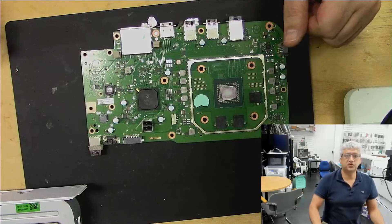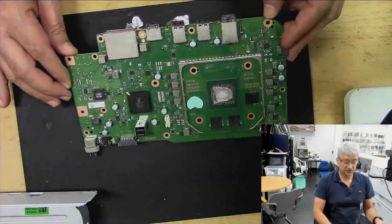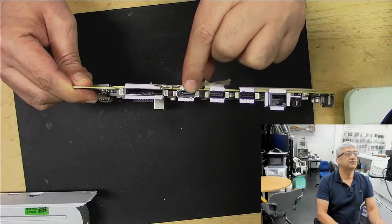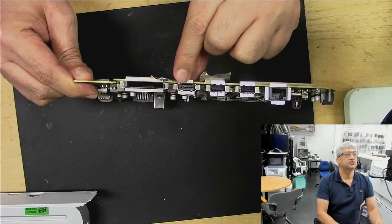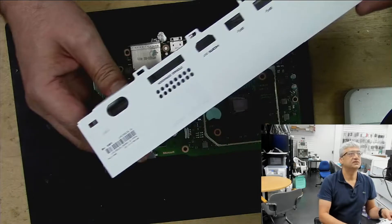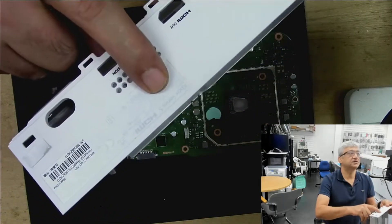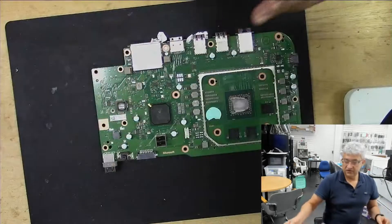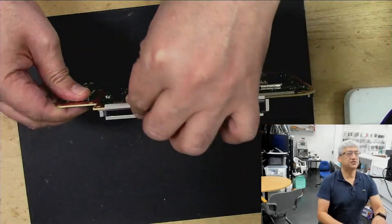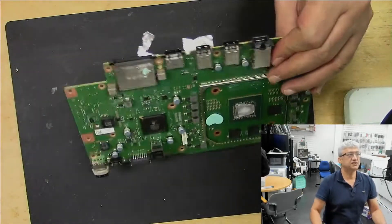Hello guys, Xbox Series S is the newest one from Xbox. We have got one here where the HDMI port is broken — you can see it from this corner here. So the HDMI port is broken. The model number confirms it's the Xbox Series S. We will be replacing the HDMI port on this today. I'd like to share what I think is the easiest way to do it, so let's start.